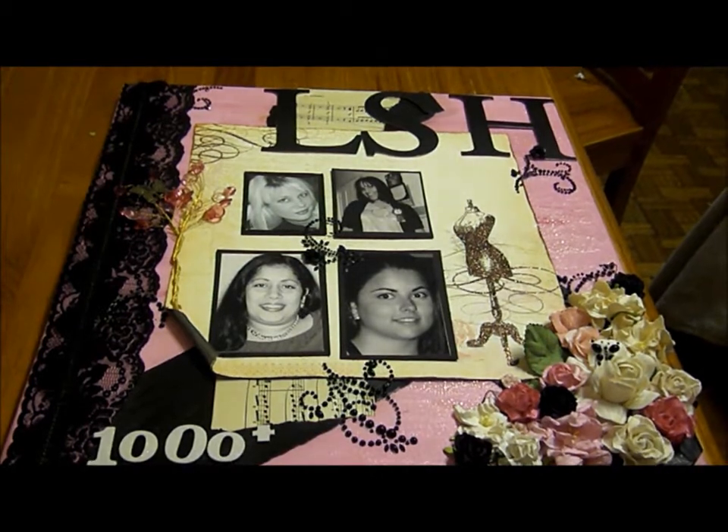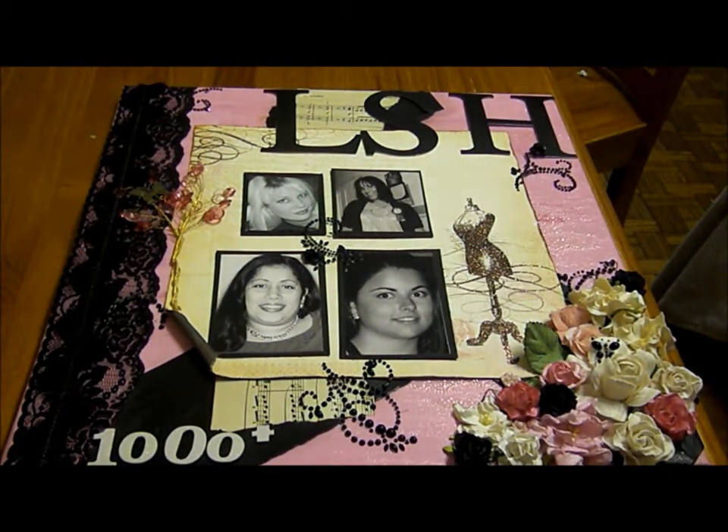The thousand-plus down the bottom is for a thousand-plus members. I've got some flowers on the side, I've got some cardstock up the top for the LSH — for Little Scrap of Heaven. I've got some pearl bling. The paper I've used is My Mind's Eye, and on the background is a canvas which I painted.